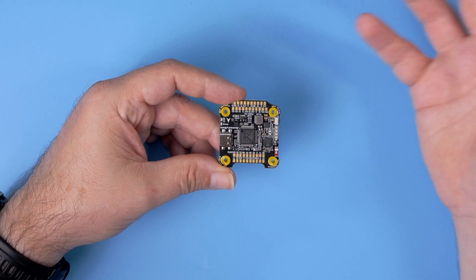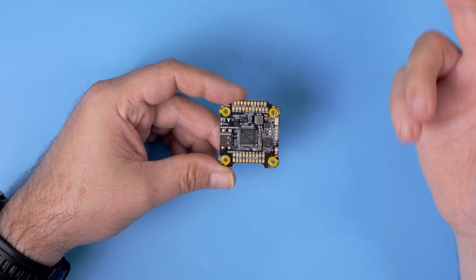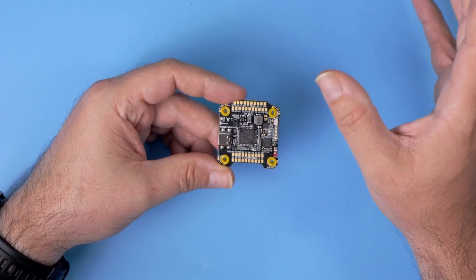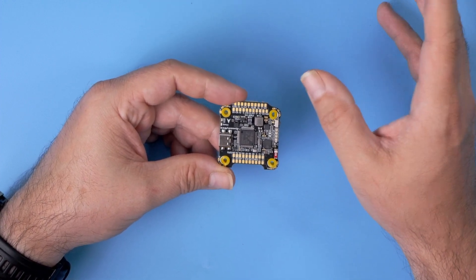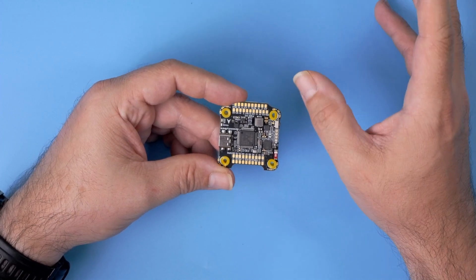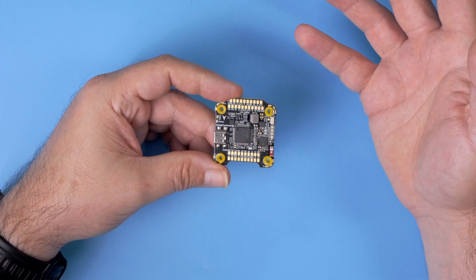On top of that you get a standard Speedy B setup: a barometer, 6 serial ports of which 2 are reserved — one for Bluetooth connection and one for ESC telemetry — as well as I2C connectivity, and of course all the other features that Betaflight and iNav provide.